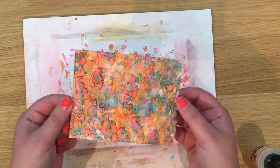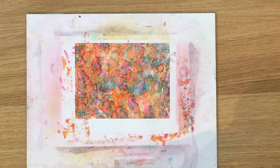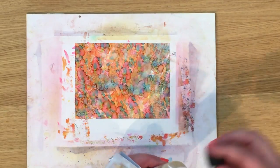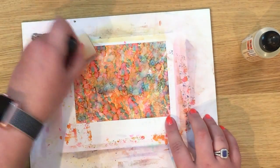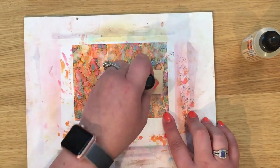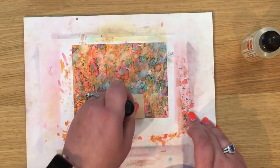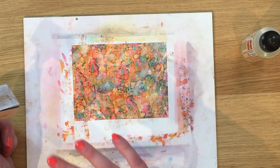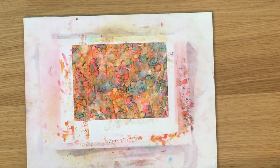Hopefully the camera will pick up that lovely shimmer. I'm going to leave it like this, but I'll show you another option on one of the corners: you can add some blending solution to your tool and blend some more. It lightens it up and takes a little bit of color off — you can blend out some of those harsher lines if you want a more swirly look. But I like this pebbly kind of look.